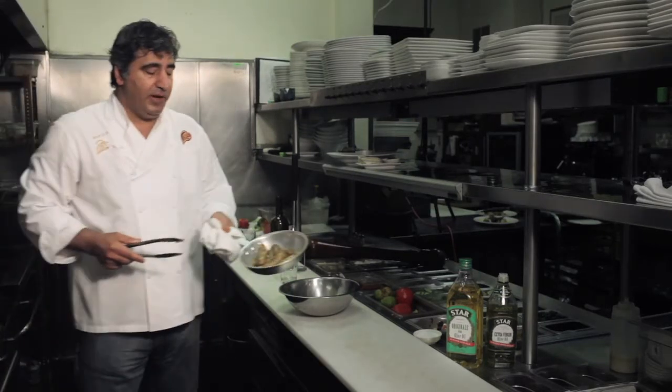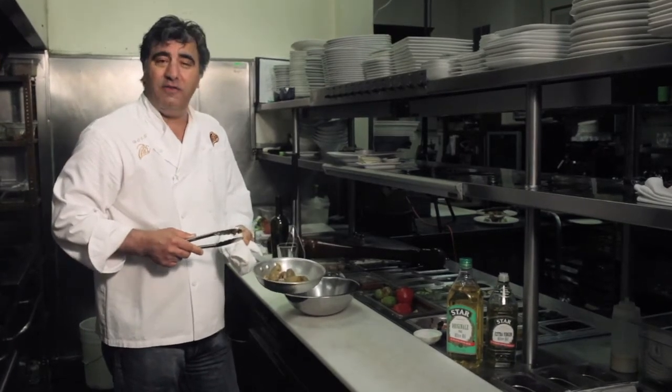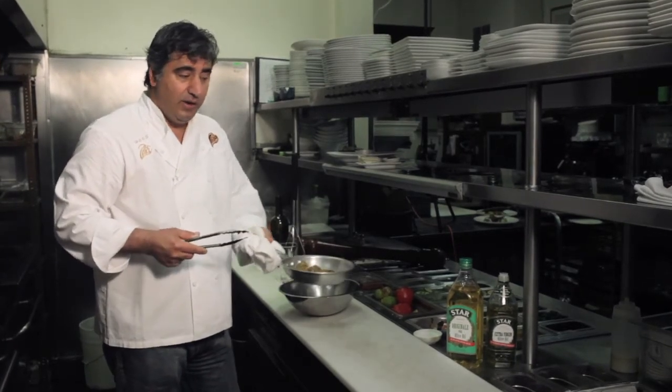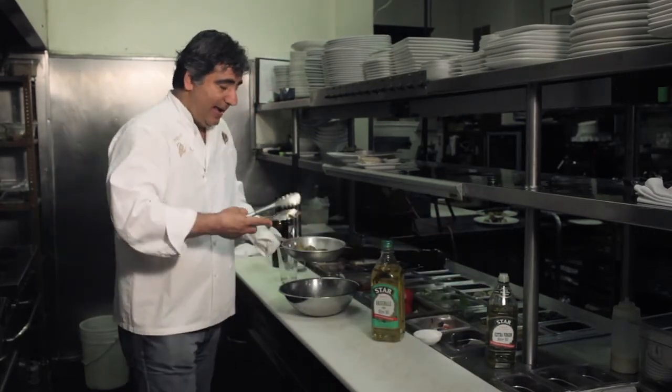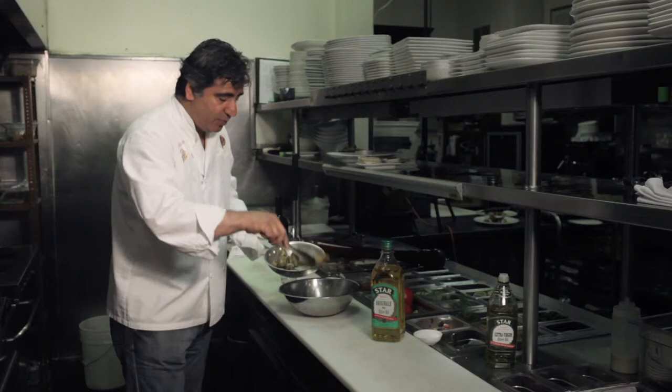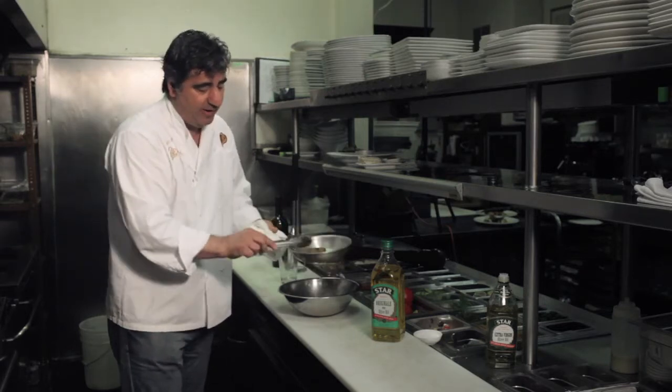I have some fingerling potatoes, or any kind of potato and garlic. You can roast them in the oven with a little fresh rosemary and olive oil. You can use the beautiful olive oil from the start. I'm going to add some potatoes, some roasted garlic, and some of this juice — it's a nice flavor.